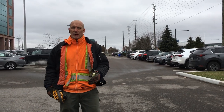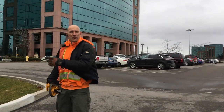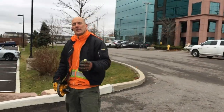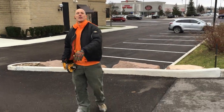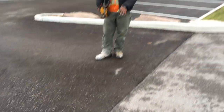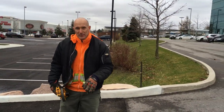So what's actually going on is we have a shared property between both clients and cars have been notably speeding up and down this hill. So we're going to slow the cars down by installing the asphalt speed bumps.